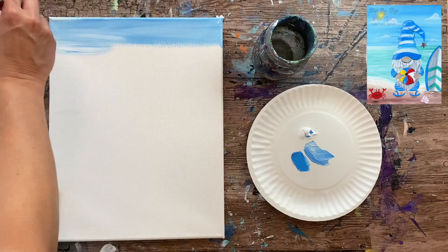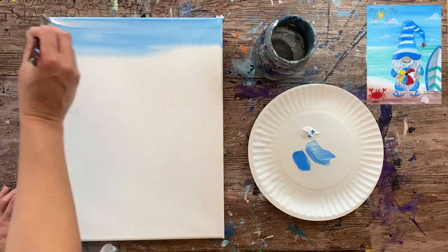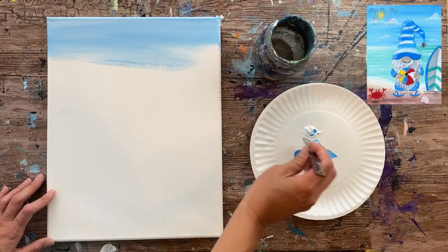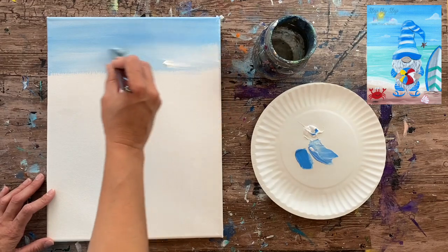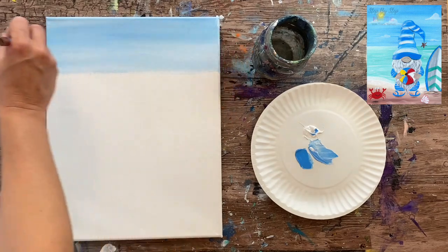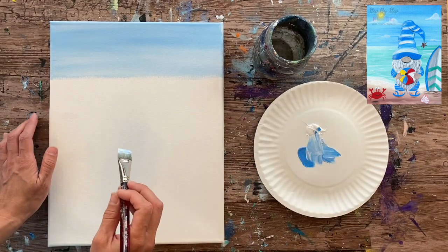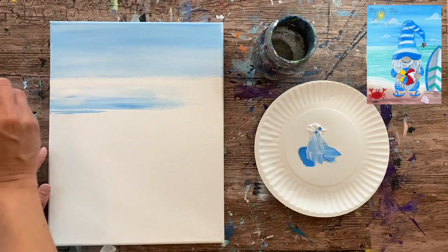If you want to be precise, you can use painter's tape along the horizon line, but this is a super simple background since we're focusing more on the gnome. I'm painting the blue and white together all the way down to that mark, letting the colors blend loosely on the canvas. Keeping them unblended gives variations — some areas lighter, some darker. If you prefer a uniform look, you can mix them fully for a solid color.